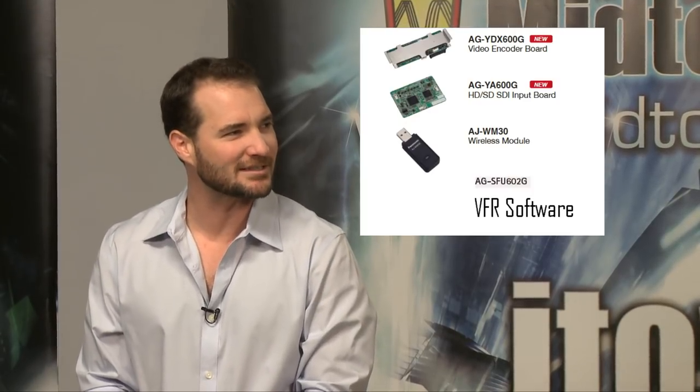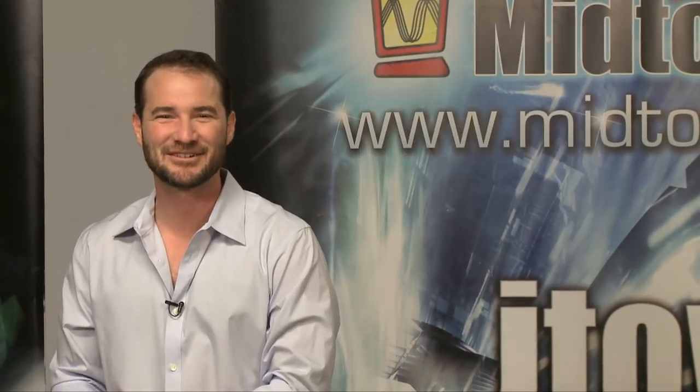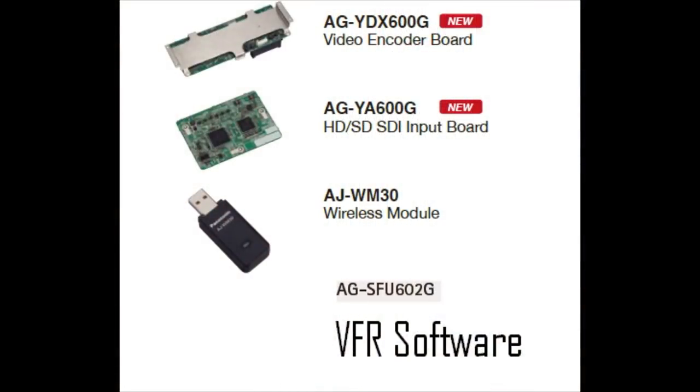The next option board you might want — you guys can see the model number better than I can, it's tough over here, we love model numbers and letters — but if you were to call up and just say, 'I want the SDI input option board,' I would know what you mean. It's this second option here, the YA600G HD-SDI input board.